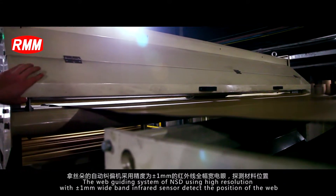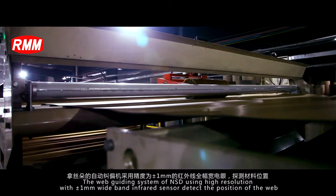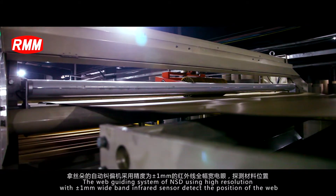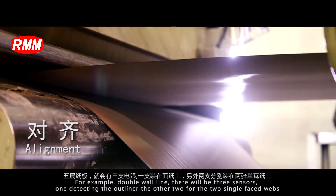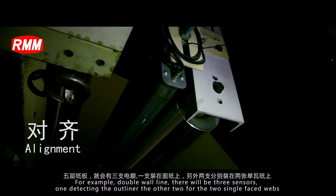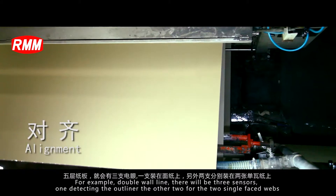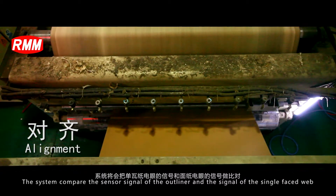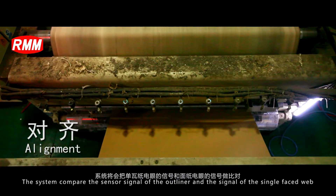The web guiding system of NSD uses high resolution 1mm wideband infrared sensors which detect the position of the web. For example, on a double wall line there will be three sensors: one detecting the outliner and the other two for the two single phase webs. The system compares the sensor signal of the outliner and the signal of the single phase web.